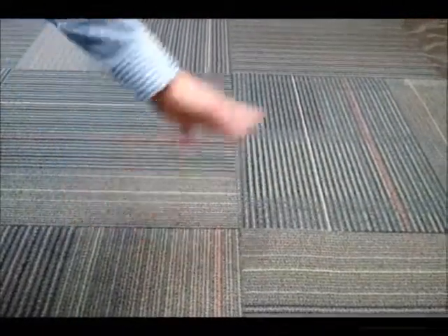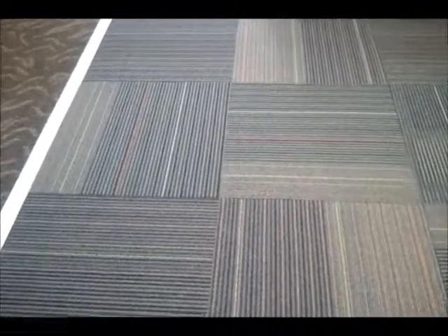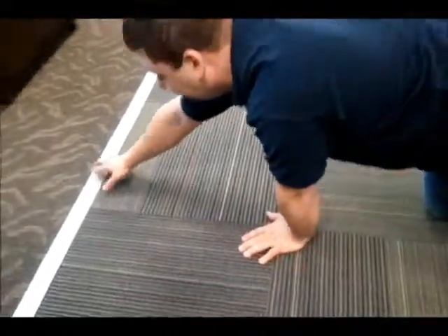This is called the pinwheel effect, quite common in linear carpet tiles. So it's not an actual manufacturer's defect. Alex, can you lift these two? Because they look horrible too. As you can see, we put a straight edge here.